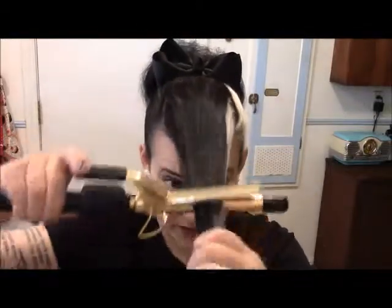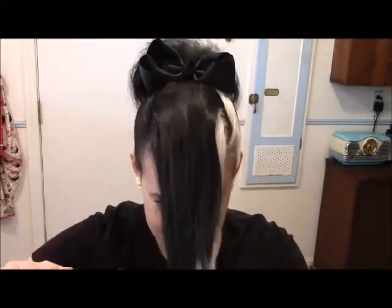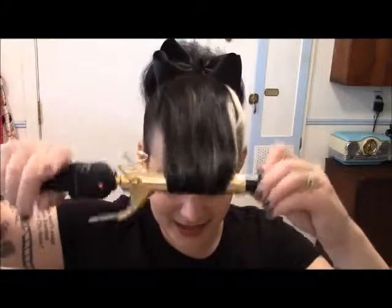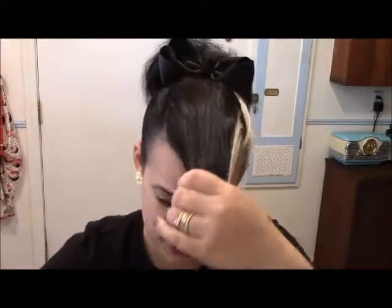You're just going to curl the ends — roll it up. You don't need it super curly, so you don't need to leave the iron on for long. Then brush it out.